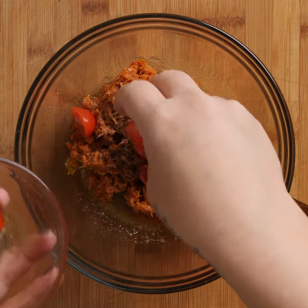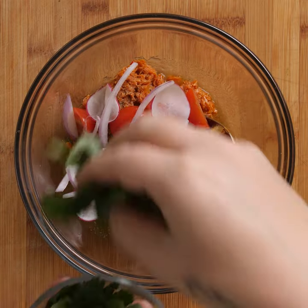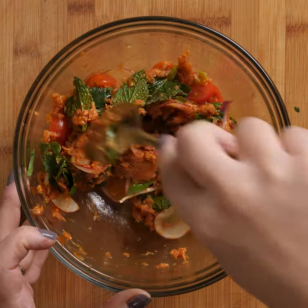Add it to your vinaigrette to bring the heat and combine with red onion, cherry tomatoes, and herbs. Season with black pepper and let's assemble.